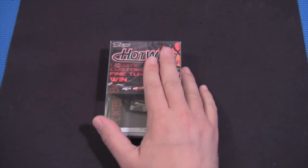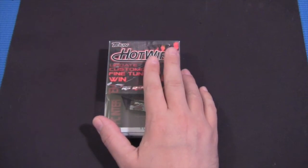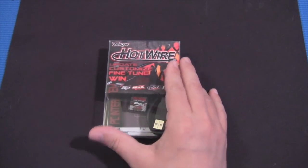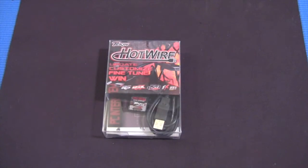This allows you to configure your electronic speed controller and it works with most, if not all, of Teakin speed controllers. If you've got something older that goes back prior to this technology, it won't work. But anything that you buy now is going to work with one of these boxes.